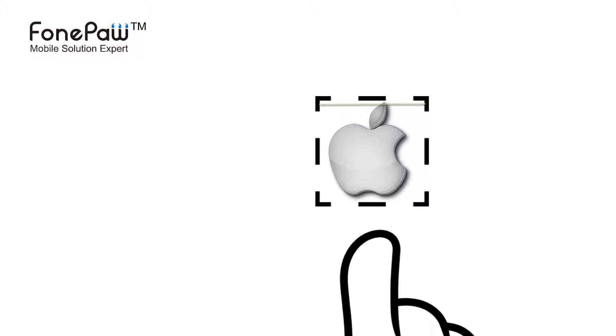Hello, welcome to Phone Paw channel. Today I will show you how to set up Touch ID on iPhone 6 or 6s Plus.